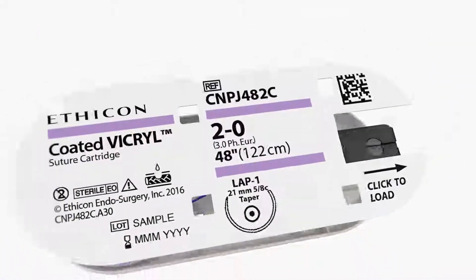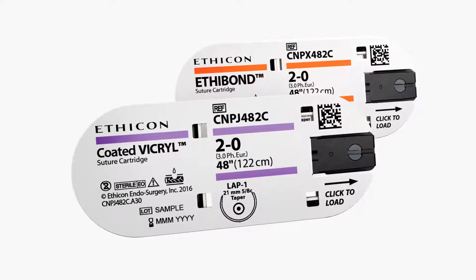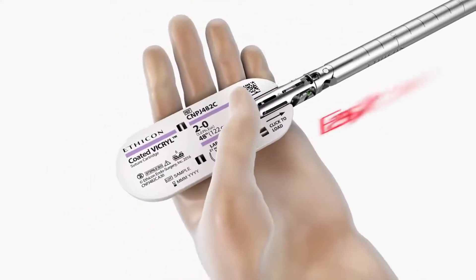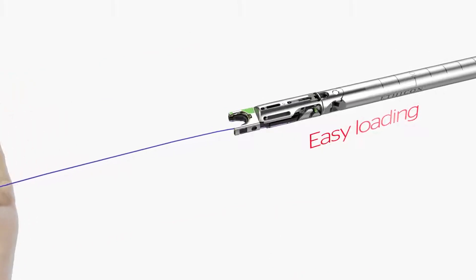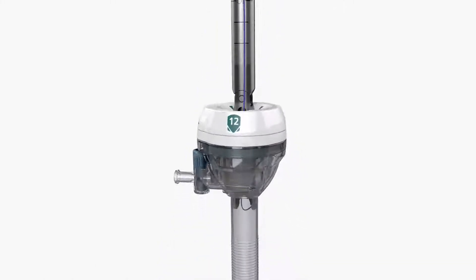Each suture cartridge contains a curved taper point needle and is available with either bond or coated vicryl suture. Single patient use suture cartridges are easy to load. The 40 cm shaft length provides minimally invasive access through a 12 mm trocar.